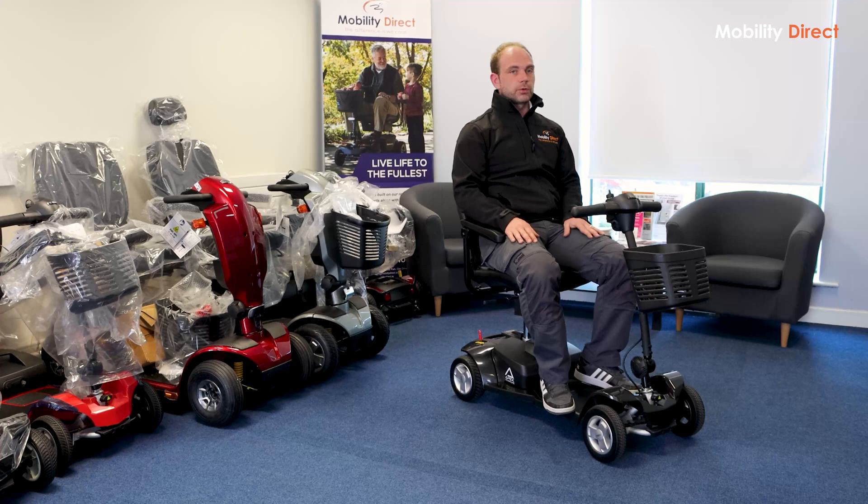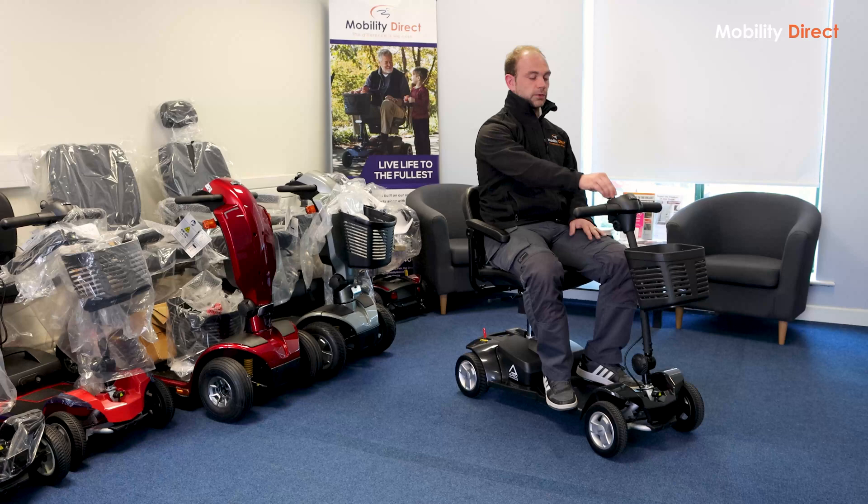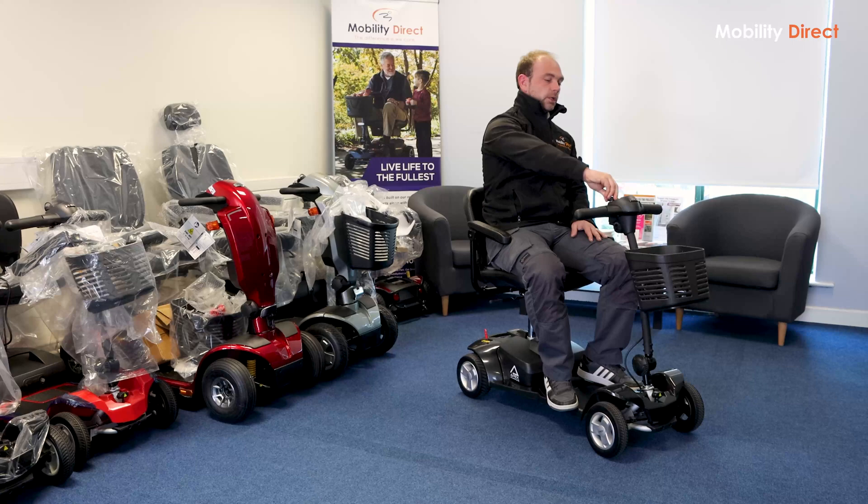Just on the key — if you are going to leave the scooter unattended, like outside a shopping centre for example, we would recommend removing the key. You just turn the key to the left and take it out. We'd recommend doing this if you are going to leave it unattended, just for safety's sake.